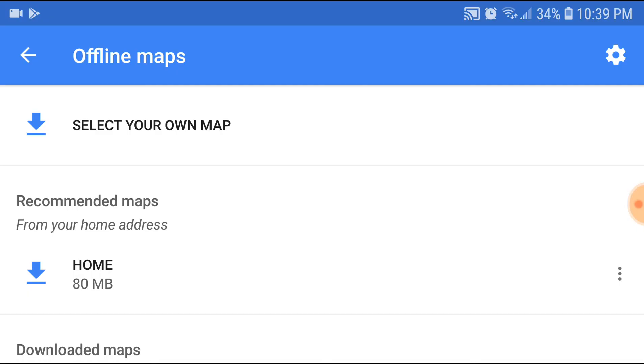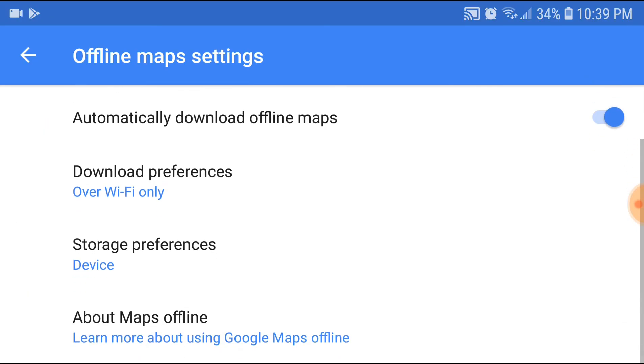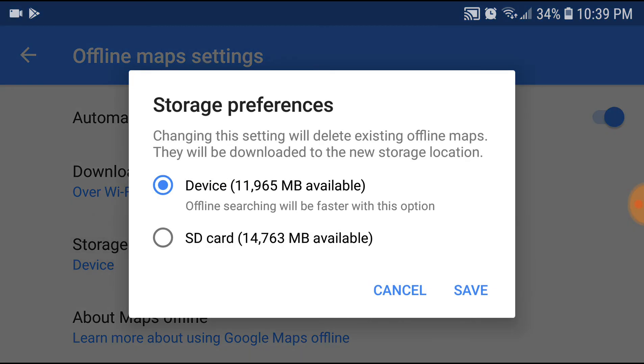Go into that and here you will see the Storage Preferences option. If you have an SD card you will get this option called Storage Preferences. If you don't have an SD card in your device then you won't be able to see this. So I'm just going to hit Storage Preferences.